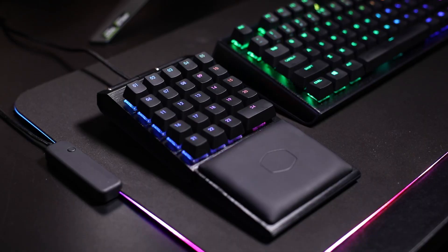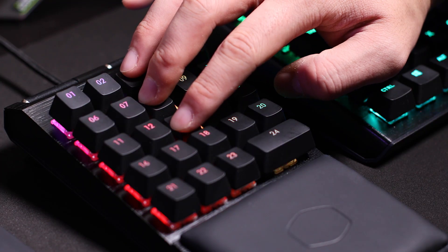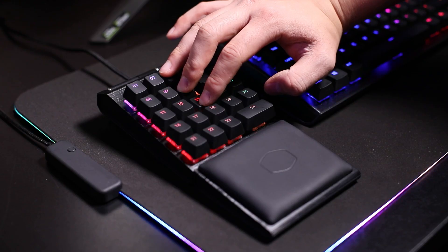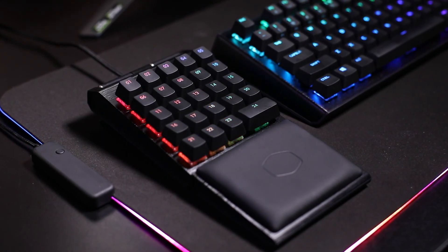Here are some of the basics you should nail first before hitting more advanced maneuvers. To turn on the AimPad, simply press and hold keys 3, 8, and 13 for five seconds. If done correctly, the ControlPad will reboot and your computer will recognize it as a gaming controller.